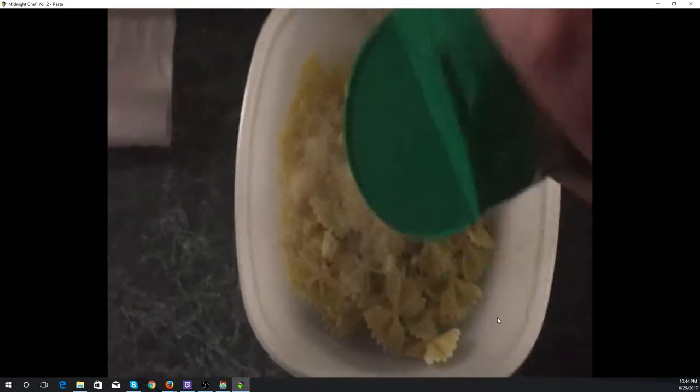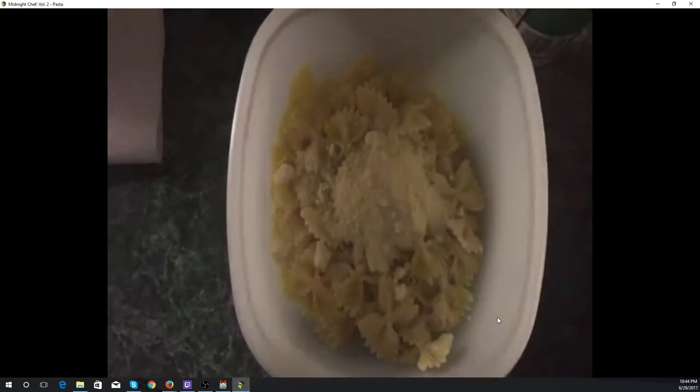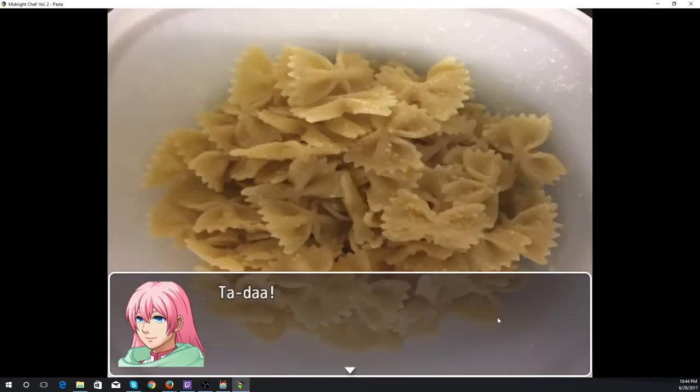Then we mix in some grated parmesan. You're actually probably going to need to use quite a lot more than what we put on there — the parmesan gets diluted very quickly among the large amount of pasta, so you need a very large amount of grated parmesan.